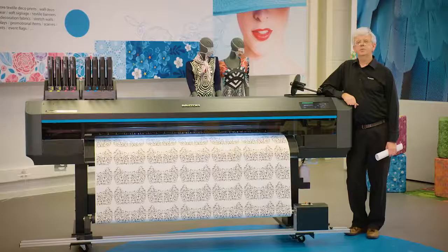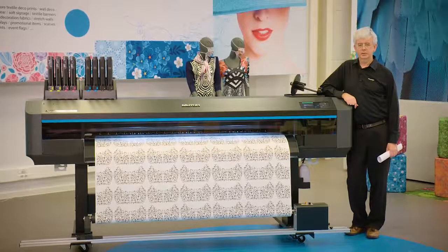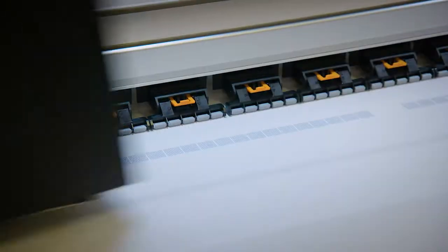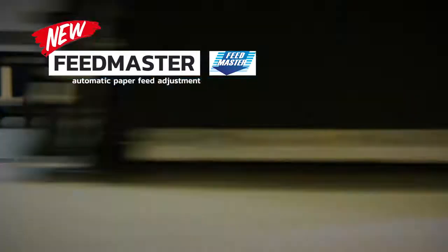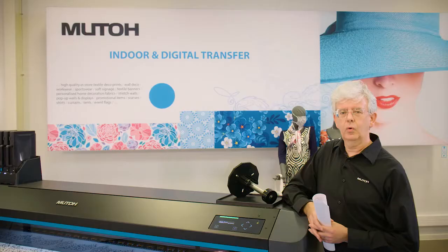The XPJ 1682WR offers top user experience because it integrates existing as well as new MUTO Core technologies. Important yet time consuming adjustments are now fully automated. Thanks to an integrated color sensor next to the printhead, DropMaster II will perform an automatic bidirectional alignment. And Feedmaster will perform an automatic paper feed adjustment. Of course, an experienced user can at all times take full manual control for all adjustments.